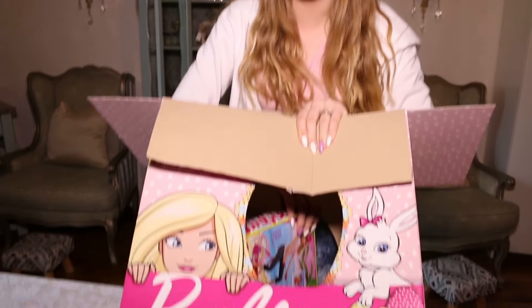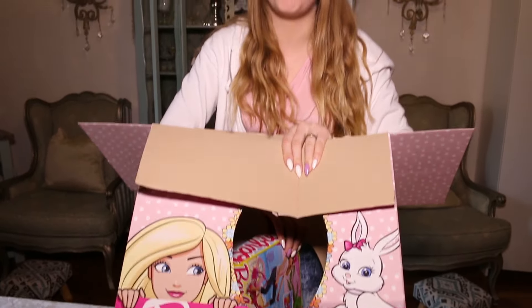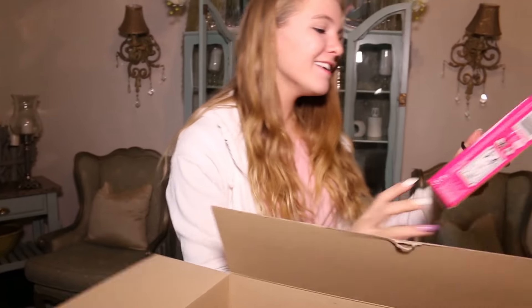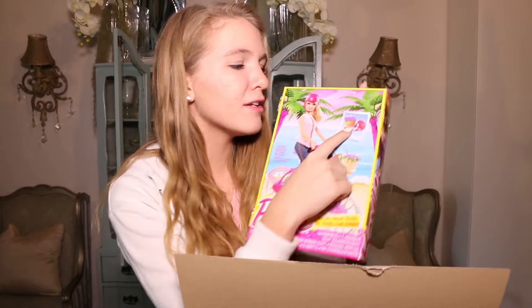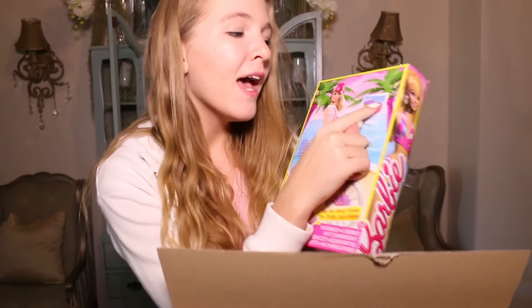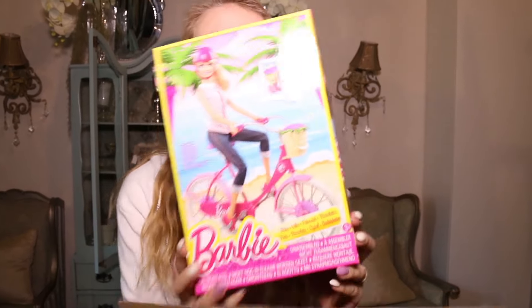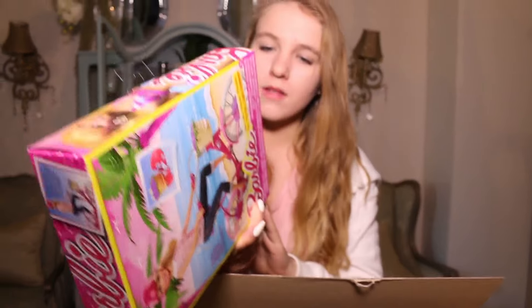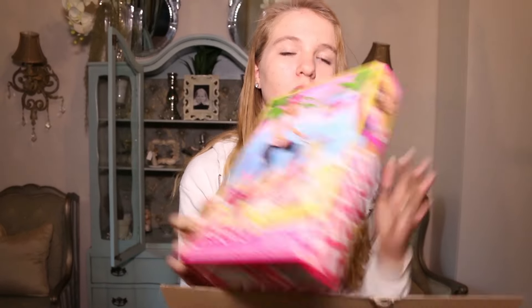I was just about to throw this lovely box away — which I probably shouldn't have even been thinking about — and look what I found! It is a Barbie bicycle, and it comes with a little cute basket with flowers in it, a helmet, and a cool pair of shoes. This is so cool!